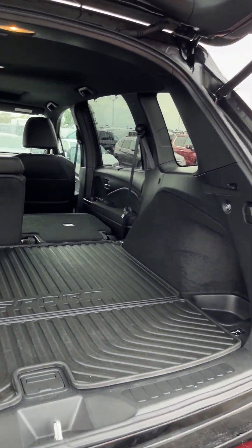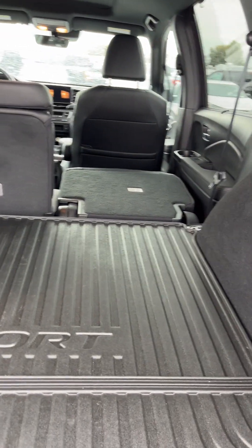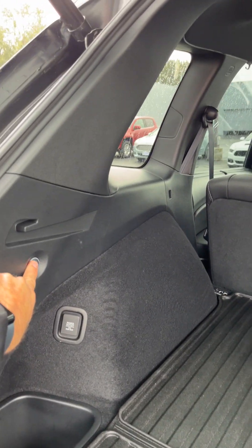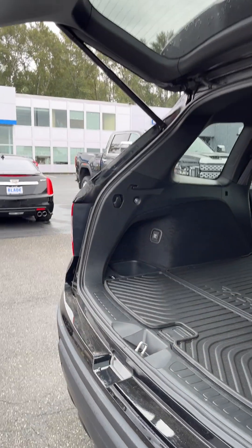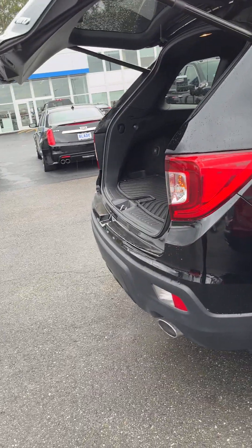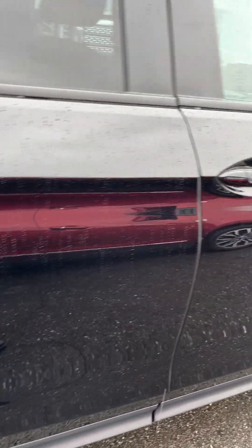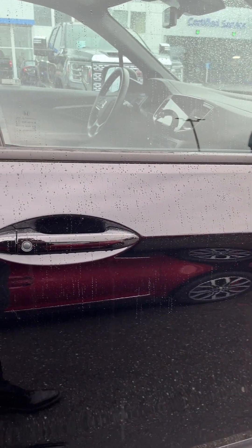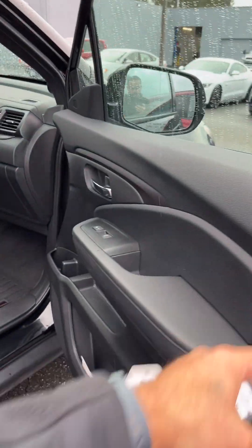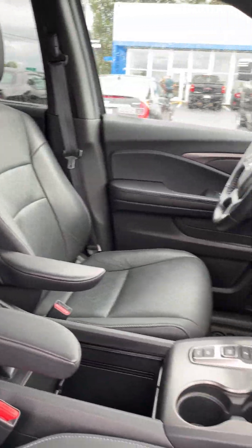Here's the inside — it's a pretty clean car. I think it's got power release seats. No damage on this side. Again, pretty clean car. That locks the car. Still smells new.